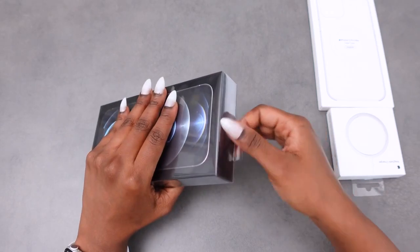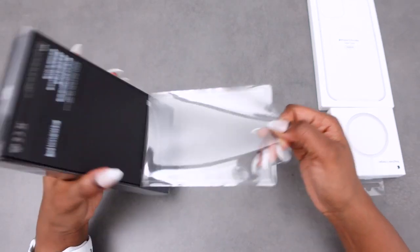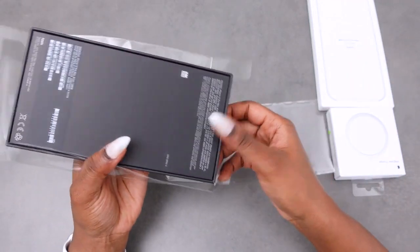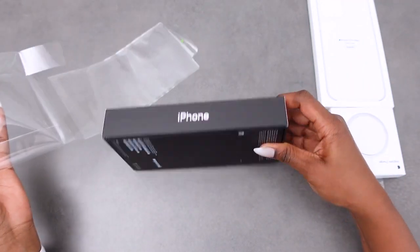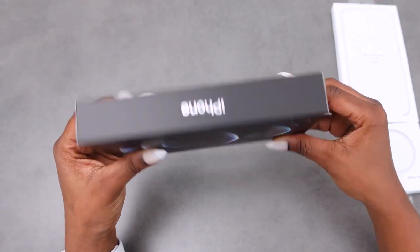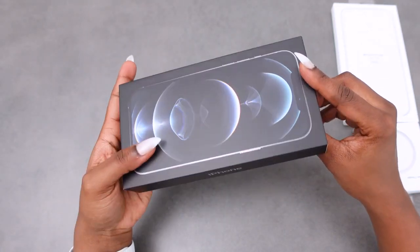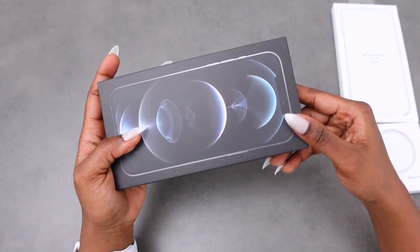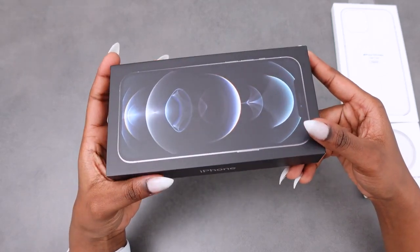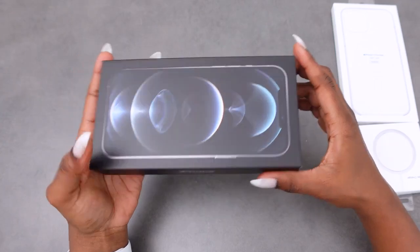Our phone always has easy ways to open their packaging, so I'll just pull the plastic off. I will be very interested to see what could fit in here. The phone actually comes in four different colours: graphite, silver, gold, and Pacific Blue. This particular one I've got here will be in the silver.